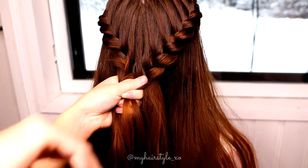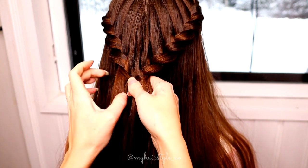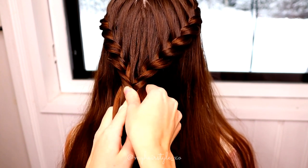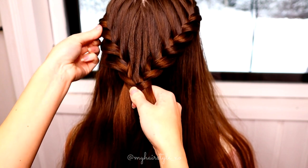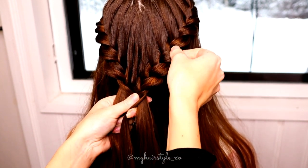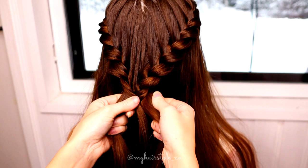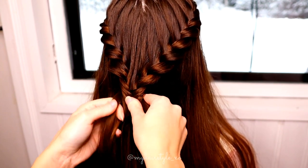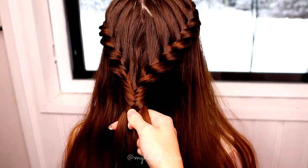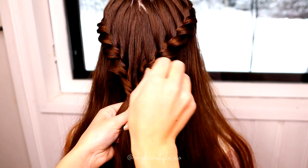Start the braid. Take a small piece from the right side, bring it over to the left side. Then small piece from left over to the right side. Small piece from right over to the left side. Small piece from left over to the right side. Continue repeating this pattern. To get more volume for this look, you need to pancake the edges of the braid.